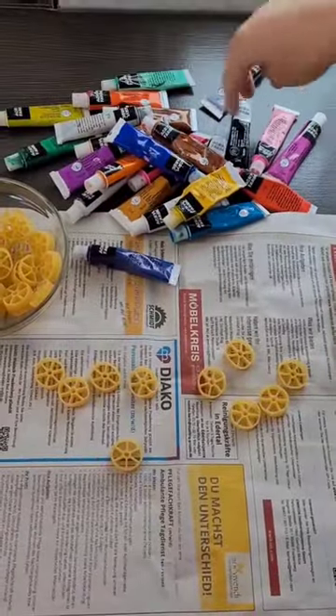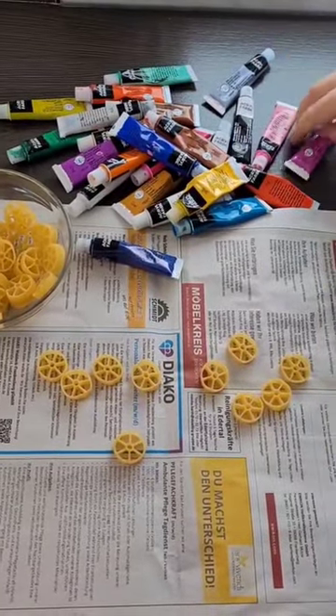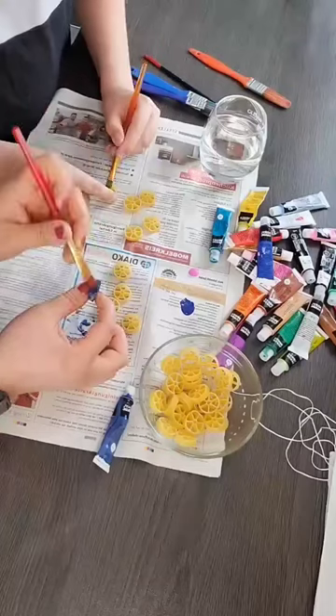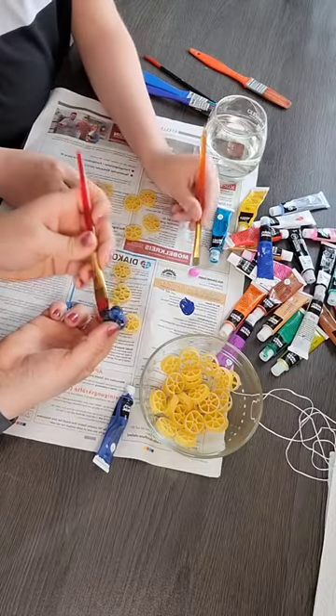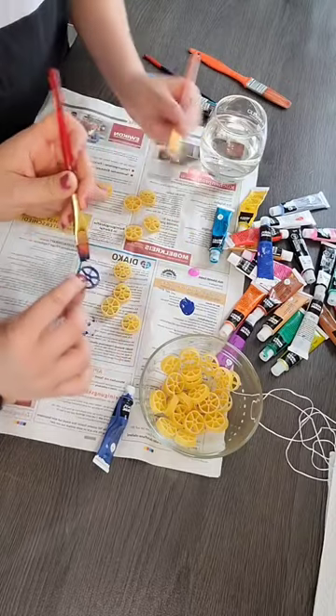So now we start. This DIY is totally easy. We paint the noodles and then we let them dry. Then we thread them on our string and we have a stylish noodle necklace.